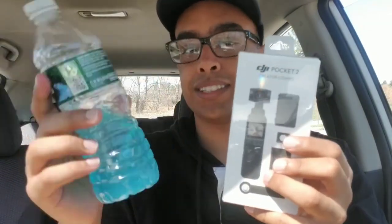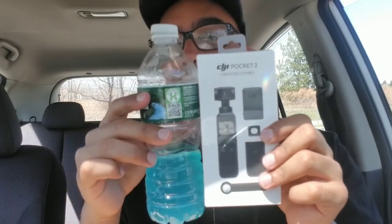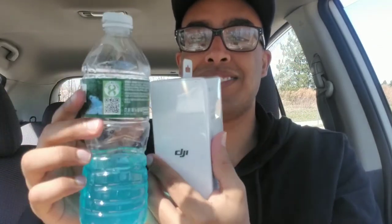I'll have to flip this footage when I'm editing. Anyway, this is the DJI Pocket 2 — the Creator Combo. This thing is so much smaller than I thought it was going to be. Here's a water bottle for size comparison — it's really tiny. I thought it was going to be bigger, but I guess since it's literally called 'pocket,' that makes sense. Let me open it up.